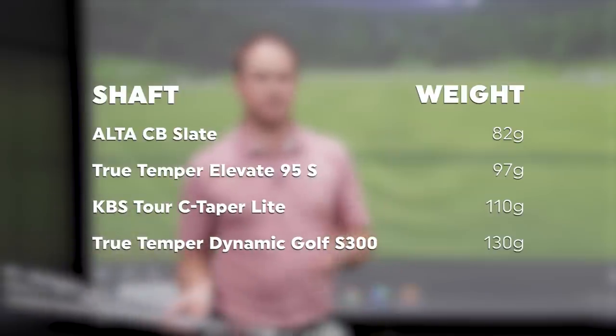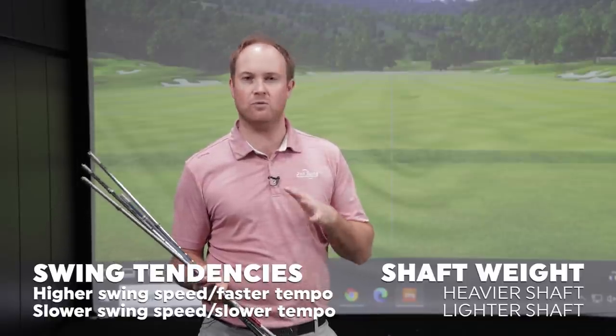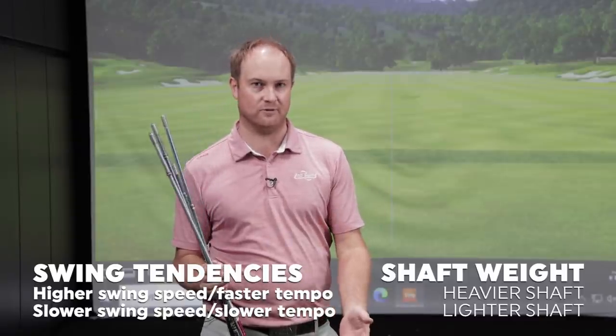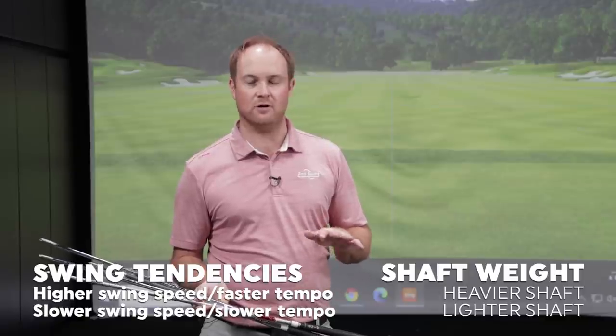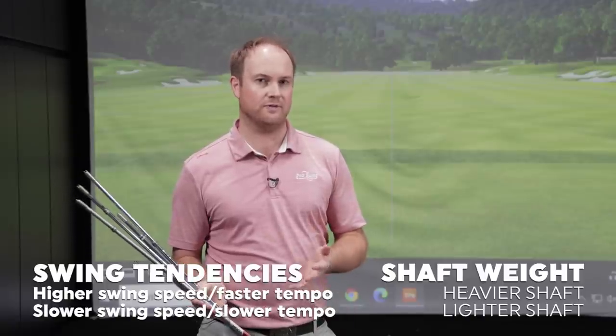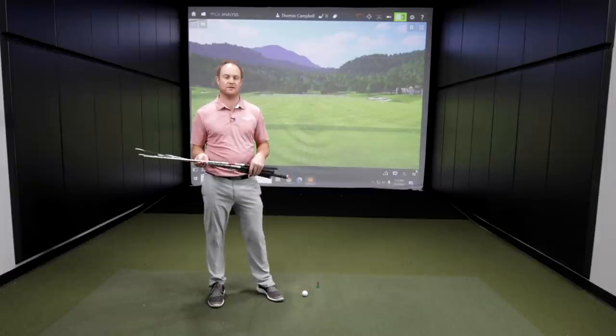So notice there's a range from about 82 grams to about 130 grams. Typically, if you have a higher swing speed or a faster tempo, you may want to play that heavier shaft to keep spin rate down and control the club face. At the other end, if you're on the lower end with club speed, you may want a lighter shaft to help get the ball up and spin it more. But keep in mind, this is always player dependent — everyone swings differently. That's why it's important to get fit and try different weighted shafts and flexes.